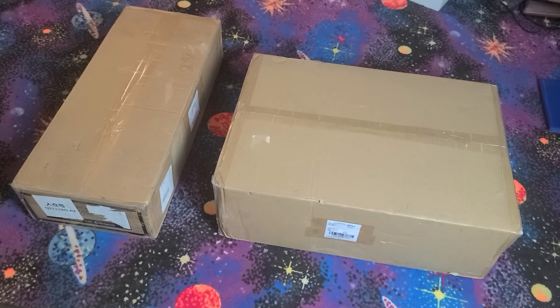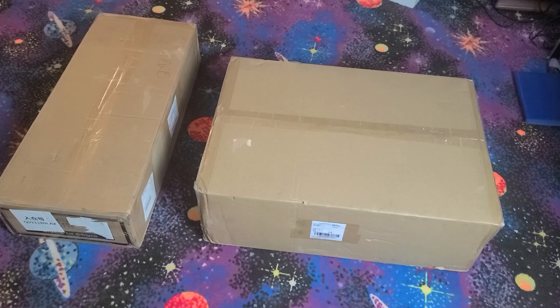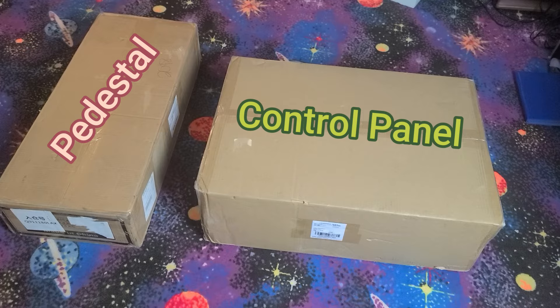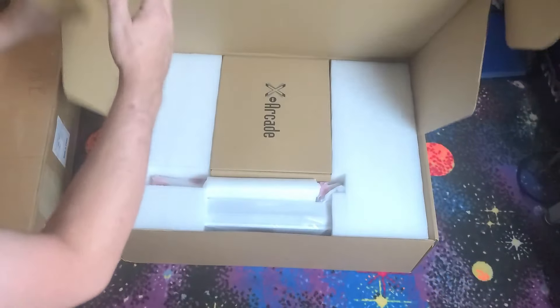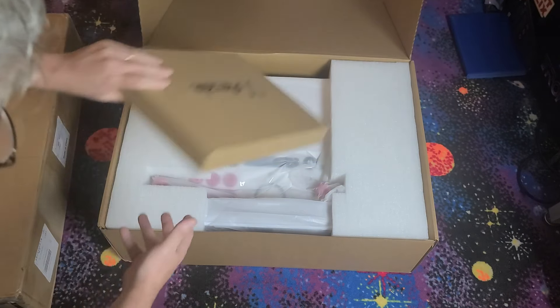When your X-Arcade Arcade2TV XR package arrives, it'll be in two boxes. The wider of the two contains the control panel. The longer, heavier box contains all the components for the pedestal. We'll start by opening the box with the control panel. This smaller box contains all the cables and adapters, which we'll take a look at after everything is assembled.